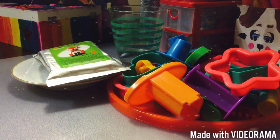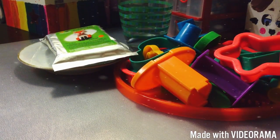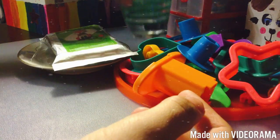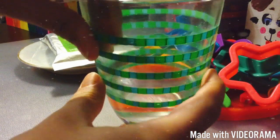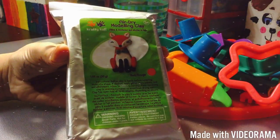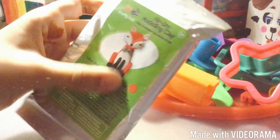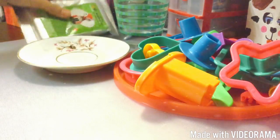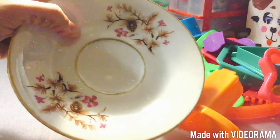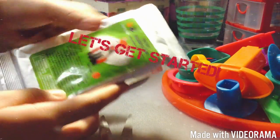Hi everyone, today I'm going to be making my own DIY plate where you can store any jewelry or anything you want. I'm going to be using these cutters, a little bit of water to smooth the clay, and air dry clay — some people call it modeling clay or polymer clay. I found this at the Dollar Tree. You can choose any color; I chose red. You'll also need a small plate that will fit your clay.